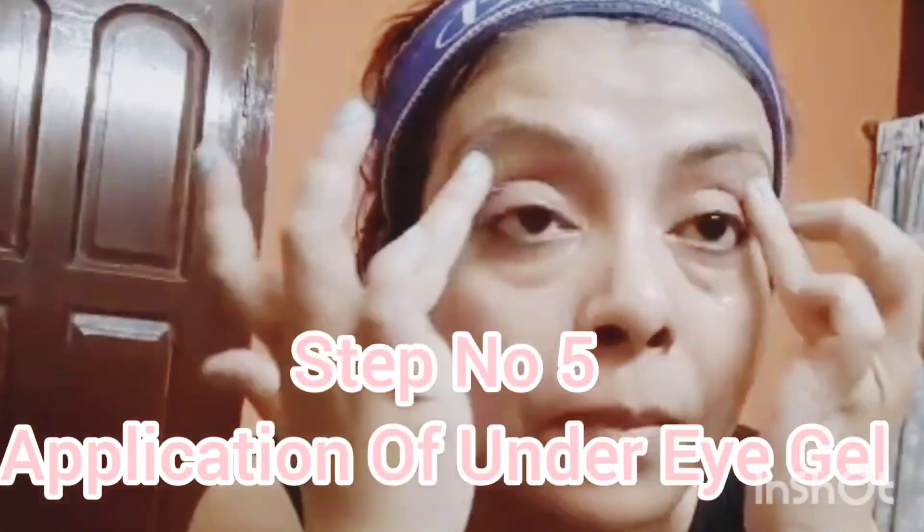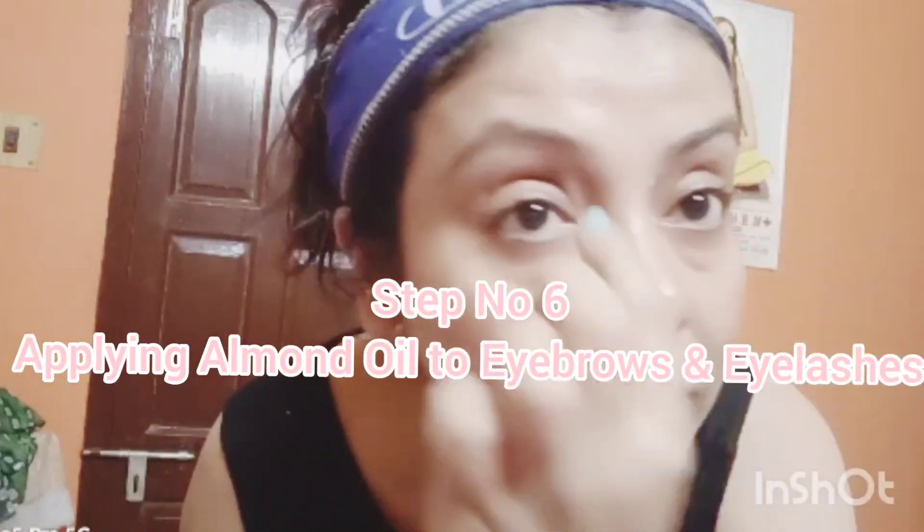Next, under eye gel — this is a very important step. Next, you will use pure almond oil. You can apply it to your eyebrows every day. I will use pure almond oil — it makes the eyebrows dark and thick.